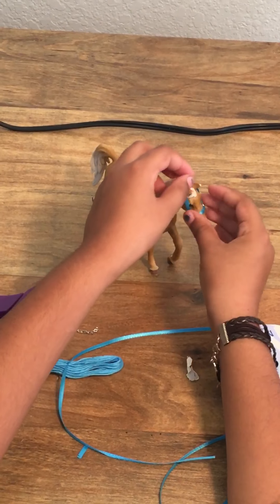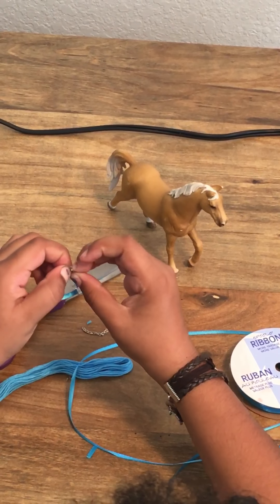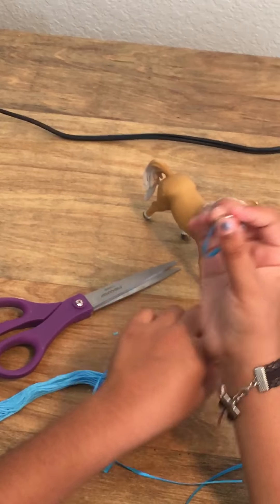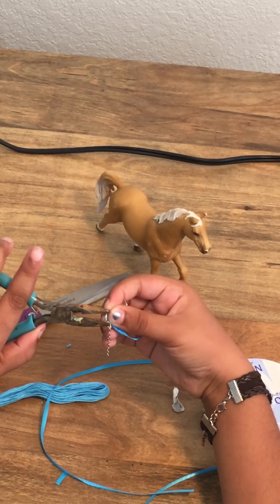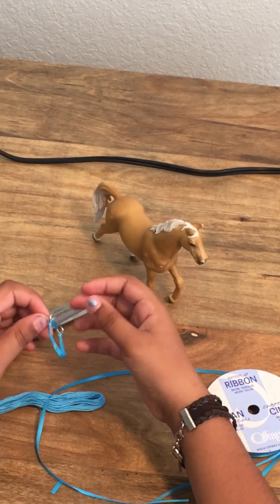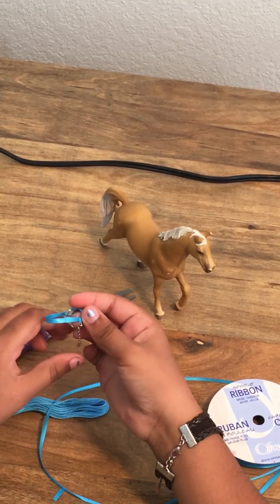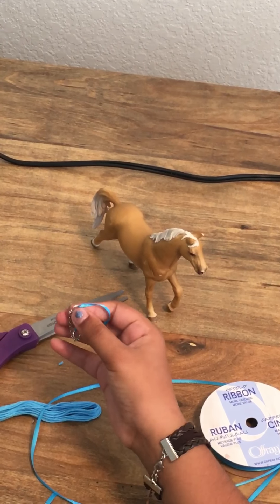Now if you want to, you can leave it like this, but it doesn't stay on the horse very well. So you're going to open up the jump ring, slide some chain through the loop, and close it up with the pliers. Then do the same on the other side — open it up, put the chain through, and close it.